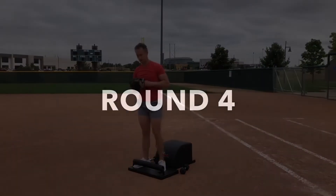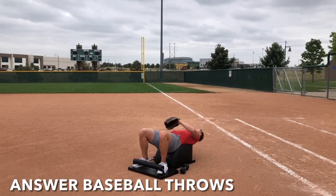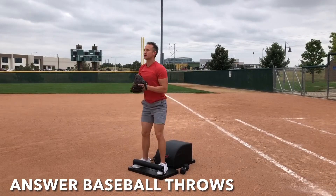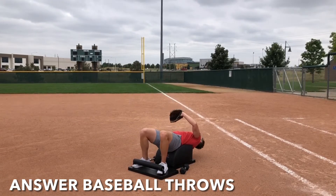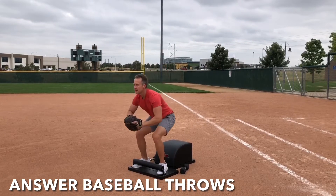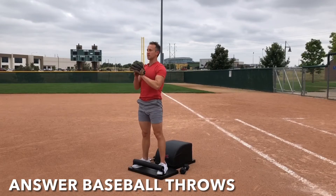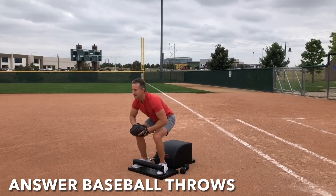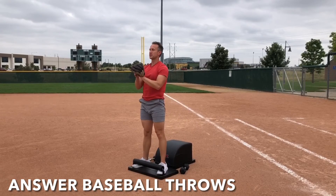Grab the glove and the ball and let's come back to the front of our answer for round four of our answer baseball throws. Tuck the toes, inhale down, knees over the ankles, legs parallel with one another, get a full sit-up in, lengthen the spine. Exhale, engage the core. Throw the ball as you stand tall. Catch it and then repeat. Inhale down, create length. Exhale up, create strength. Focus on the breath, focus on the movement. Keep going and let's finish strong.